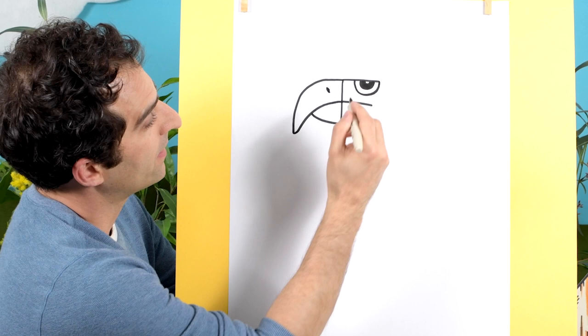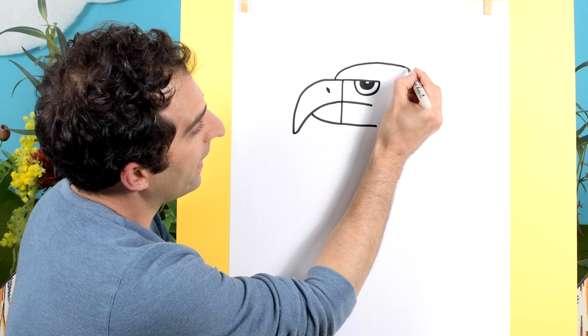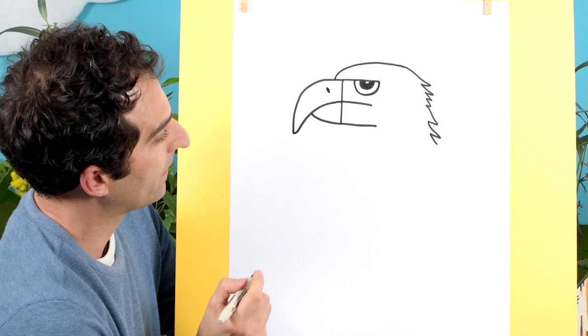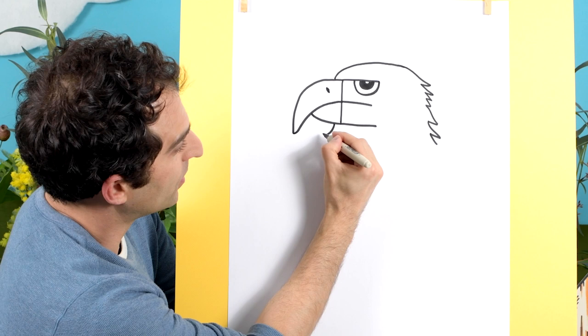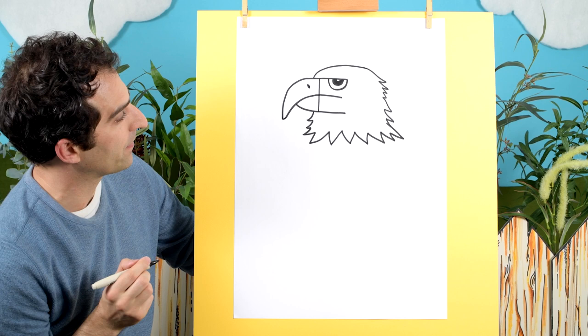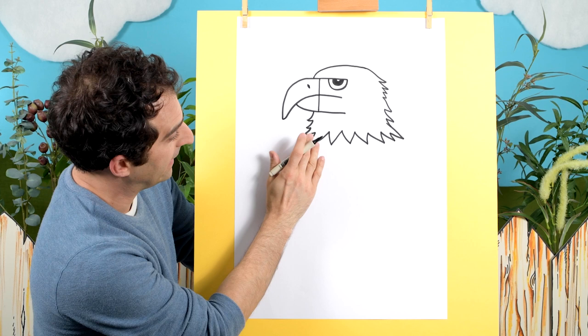And now we need to draw the head, which will be here. We'll start over here just past this point and come over like that and draw some little feathers. Then I'll come over to this side, and below this point in line with it about here, I'll draw some more curved lines for its bushy head because we are drawing a bald eagle. They have white heads, and they get that white head when they're about four to five years old.